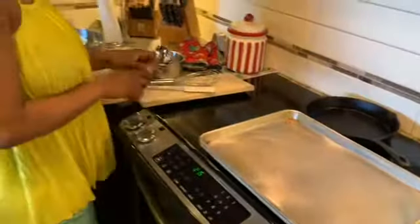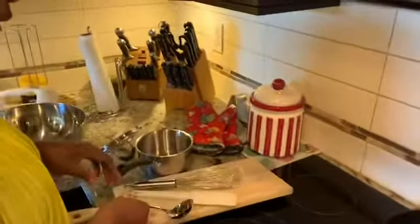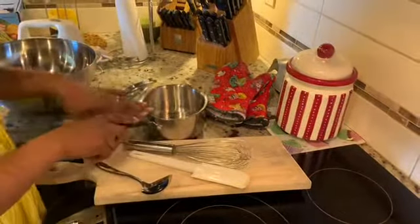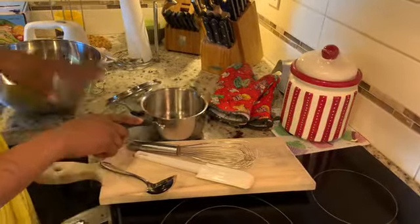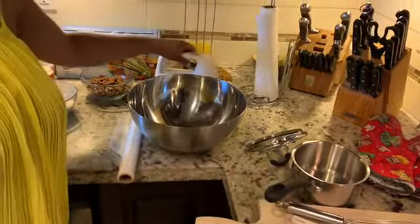Some of the equipment that you're gonna need: somewhere to make your cookies, some sort of a scoop so you have the same size cookie, a spatula, a whisk which you may or may not use, a cutting board, a little pot for browning your butter, a bowl, some greaseproof paper, and if you have a hand mixer it will be helpful.